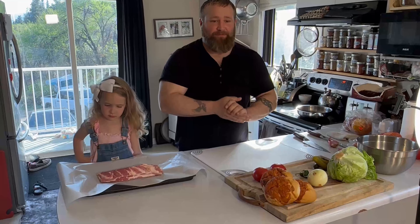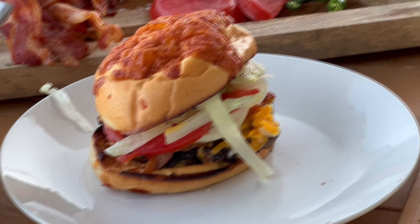Okay, we're back. Family cooking life. Today we're making some smash burgers. We're going to do some cooking outside and some cooking inside.